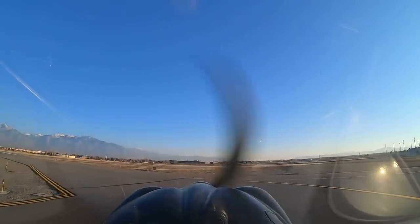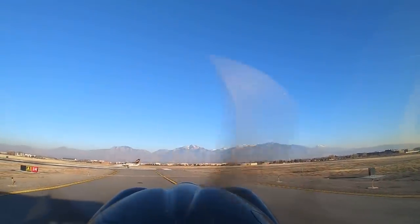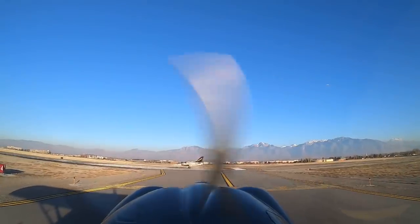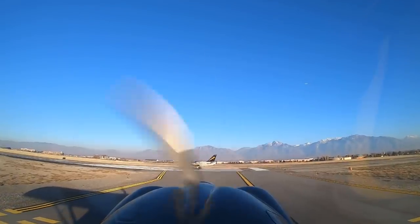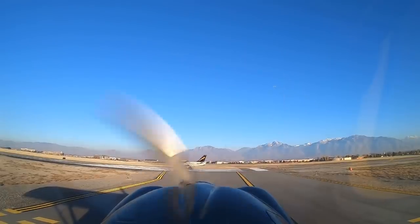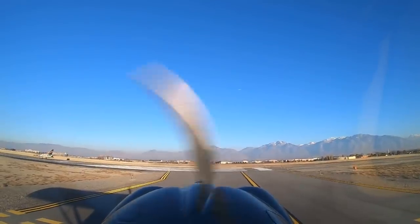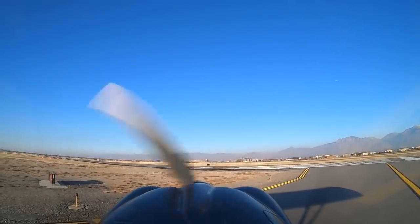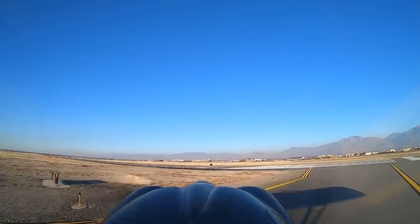Let's see if we can get this L-39 going. Looks like there's somebody turning final right now. The L-39 is in position and hold — 'lineup and wait' is the new term, they changed that a couple of years ago. So the L-39 is going to light that fire. This guy takes a lot of runway — he's going to use about 2,000 to 3,000 feet of runway. That's a lot of moving mass to get started.